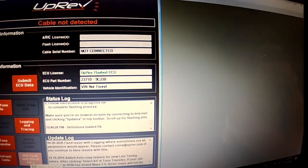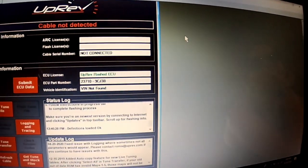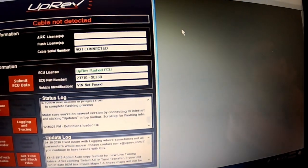So the first thing you're going to do is download this program, and once you get it downloaded, you want to make sure it's updated — it automatically checks for updates.